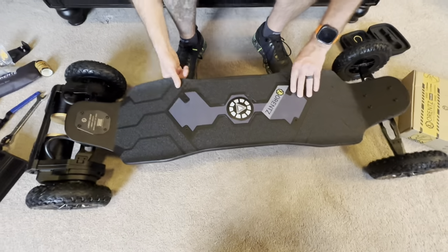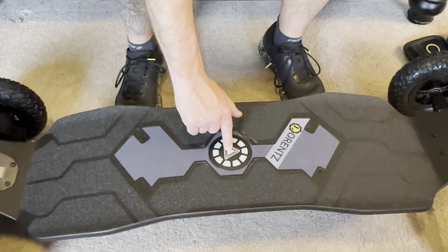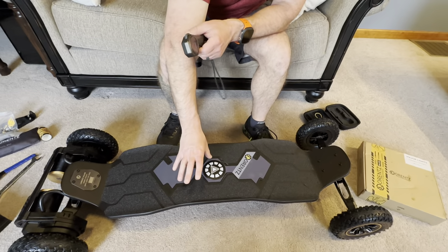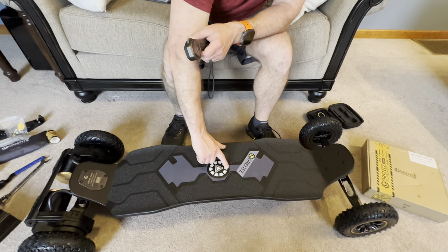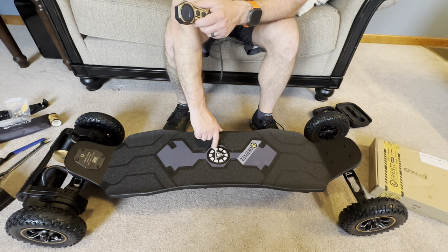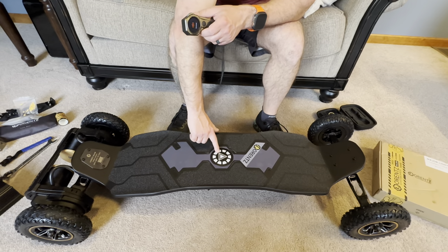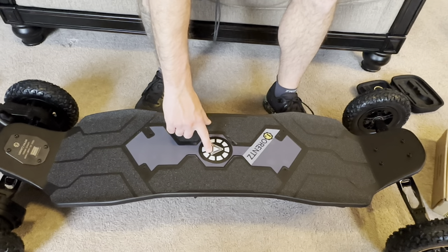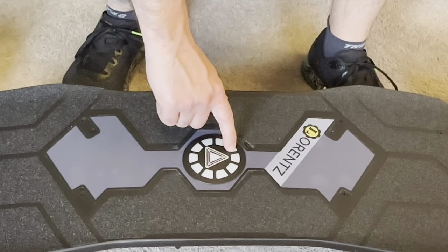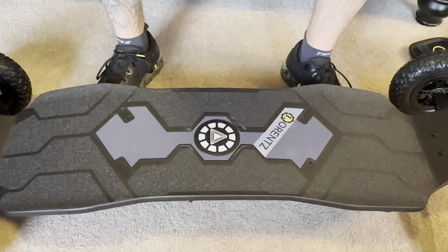The board shipped without any power so we'll have to charge it first and do a lighting demo in a future video. The core lighting triangle will flash when it connects to the remote. When you first turn on the board, the lights go around in a circle indicating battery level - if it goes all the way around you're at full capacity. As you're riding and accelerating, the lights go around in white or blue showing your acceleration power. When you start braking it turns red and goes the opposite direction showing your braking force, which is a really cool function that also makes you more visible at night.